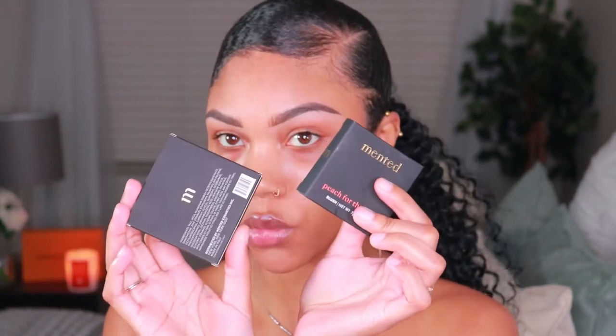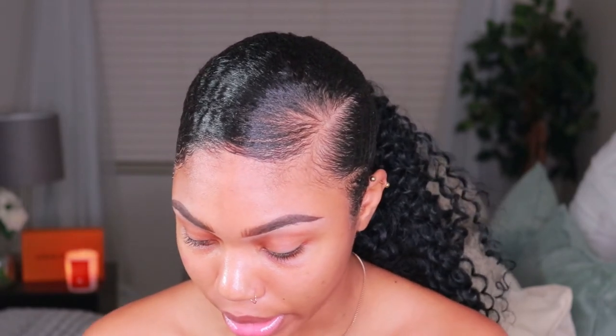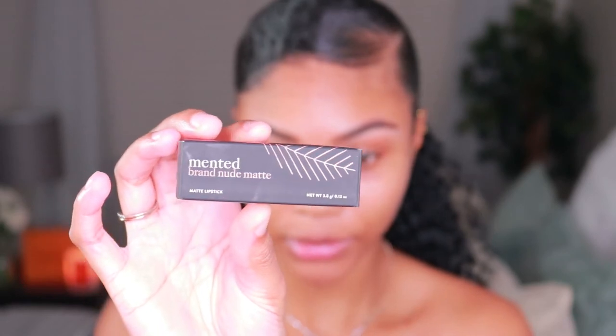I got a matte lipstick — need some more of those. I got a foundation stick, and then I got a bronzer as well as a blush. So we're gonna do a full face — nothing on the eyes because I didn't get anything for the eyes. It's gonna be strictly for the face. And yeah, I'm very excited. Look at this packaging, it's so pretty, it's so adorable. And that's me showing y'all the packaging. Let me open it up.